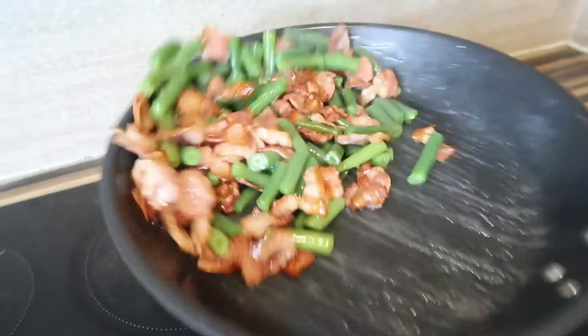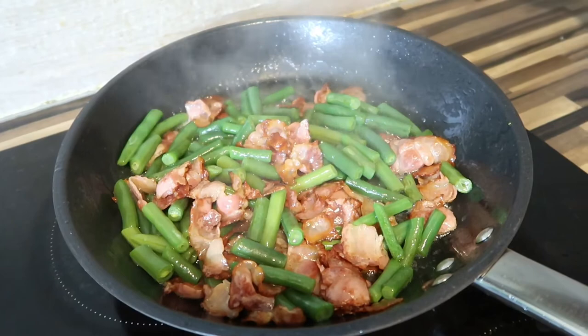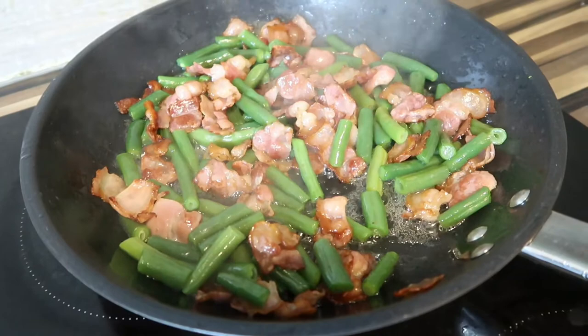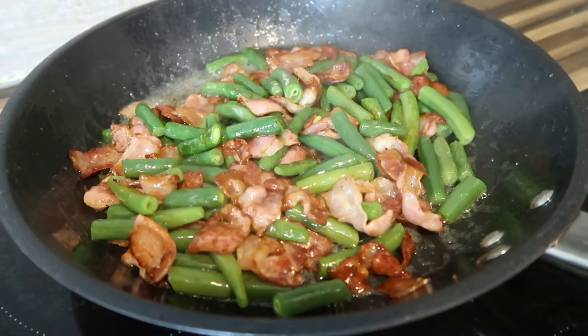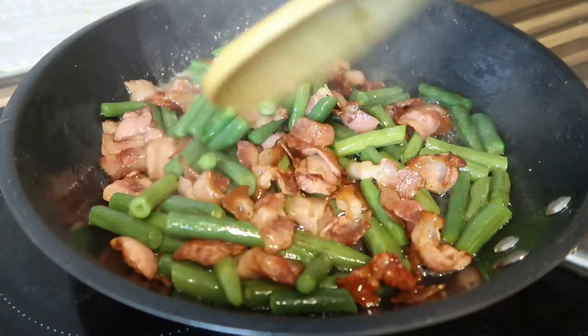We can mix it again. Before we season it, we need to taste first because the bacon is already salty and the beans also. The taste is good — we only need to put a little bit of black pepper. We can cook one more minute and then our bacon and beans are finished — done!